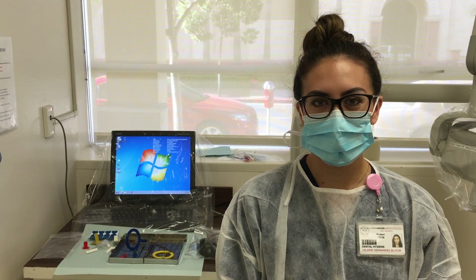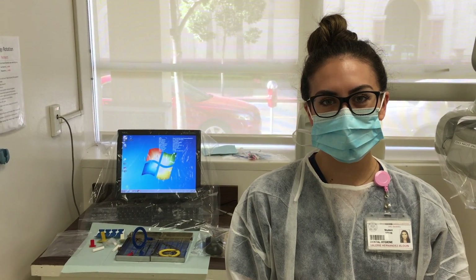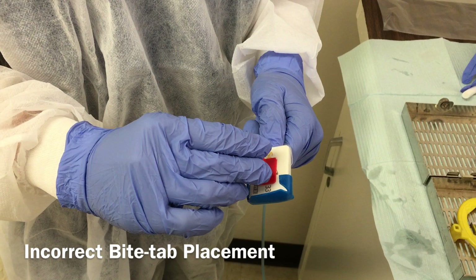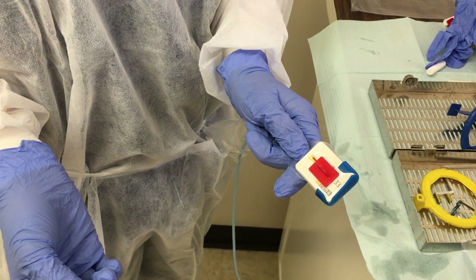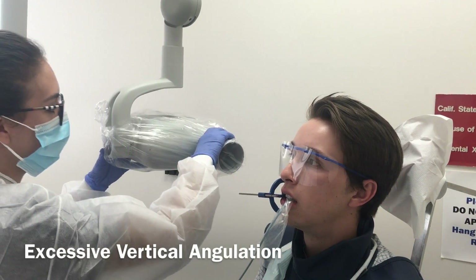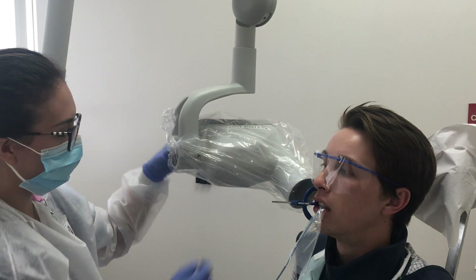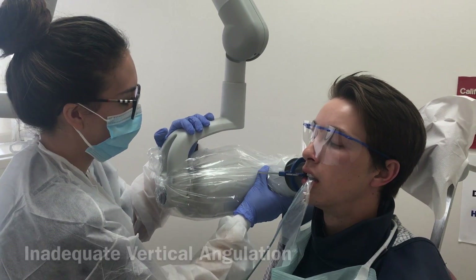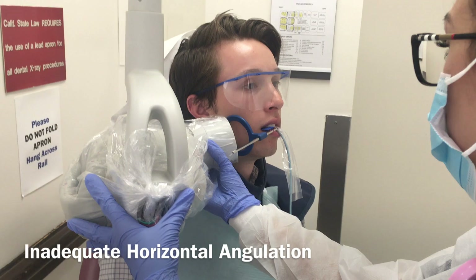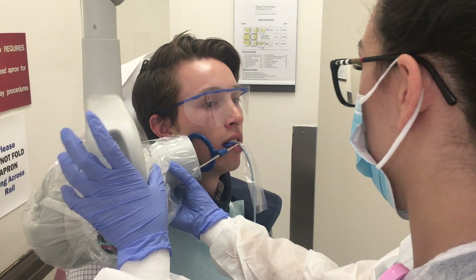When taking vertical bite wings, there are a few common errors that must be understood. Since radiographs expose patients to minute amounts of radiation, we want to avoid retaking images by using proper technique. Since bite wings are more commonly done in a horizontal fashion, it is easy to forget to place the bite tab in the vertical direction — do not place it in a horizontal direction. Ensure that you don't have excessive or inadequate vertical angulation; when positioning the PID, it is very easy to position it higher or lower than positive 10 degrees. When the central ray is not directed through the contact areas between the teeth, overlapping contacts will occur, as evidenced in this radiograph.